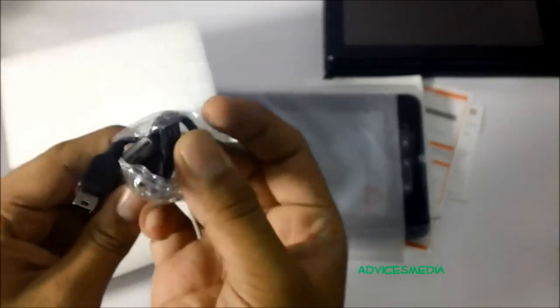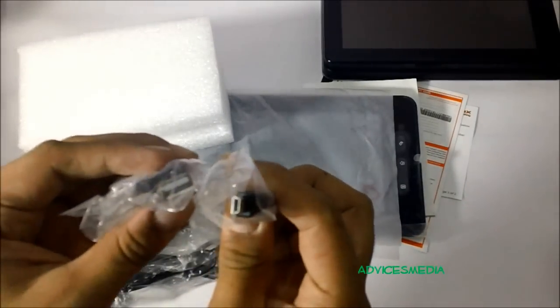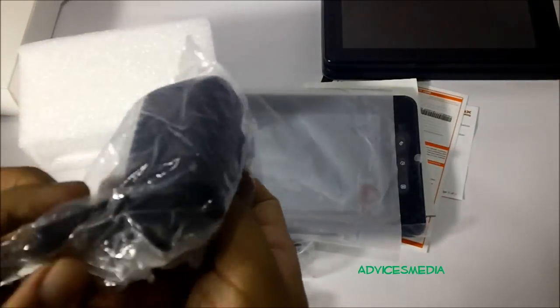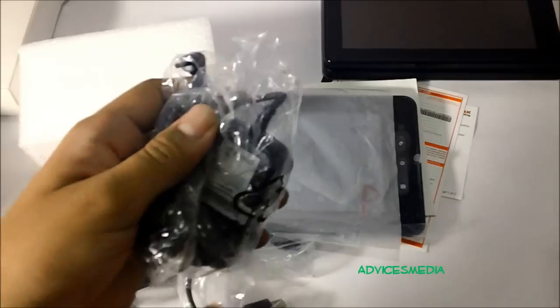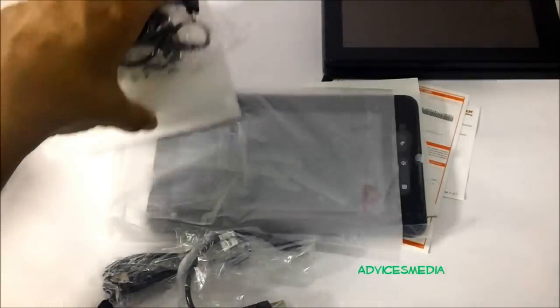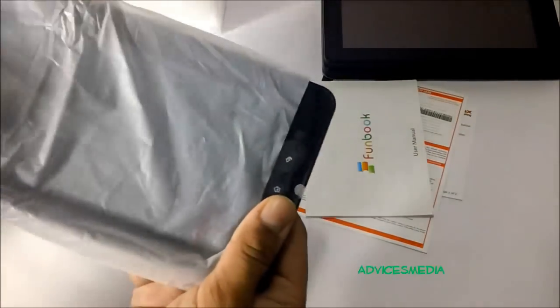The first accessory is a USB to micro-USB connectivity cable, along with an extension option, and the charger itself. This is not a normal USB-based charger, which means you have to carry this charger everywhere you go with the tablet. That would be one of the major drawbacks in this case.